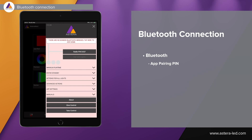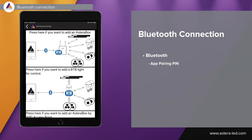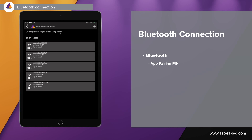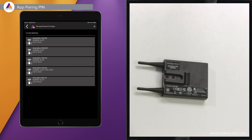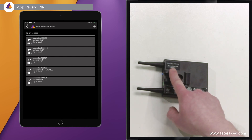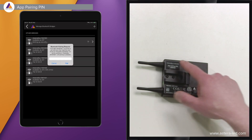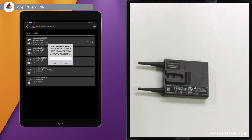Now let's start by pairing our Asterabox to our app. We have to add some Bluetooth bridges — simply press up on top and our box should appear right here. This is the same process as you are used to. To identify the Asterabox we can look at the label on the back side. Down below on the sticker you have something called the app pairing pin, which is what the app is asking for — type it in and then connect via Bluetooth.